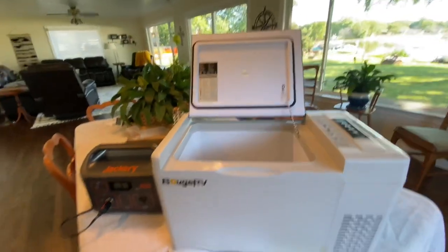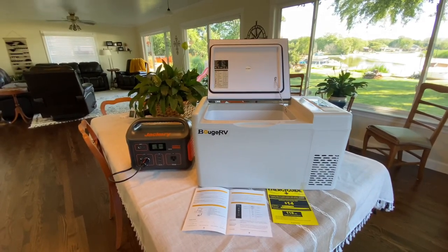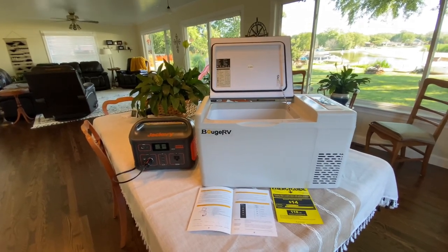Overall, I'm pretty happy with this unit so far. I'll be going on a little adventure this coming week, and of course I'll bring my new Bouge RV 23-quart refrigerator. I'm so happy about it and I'll let you know how it performs.